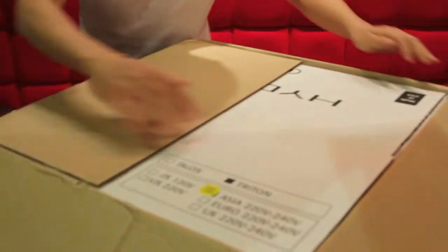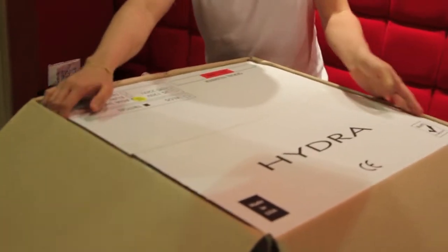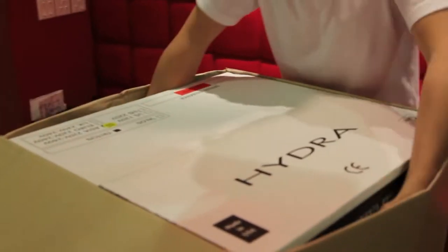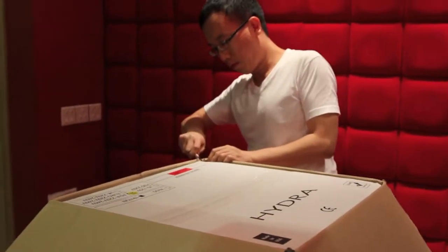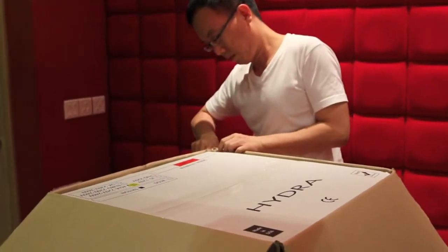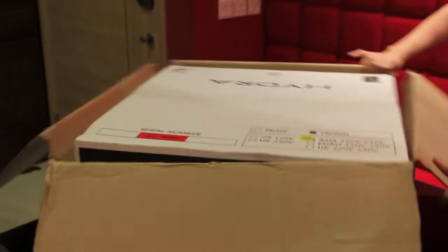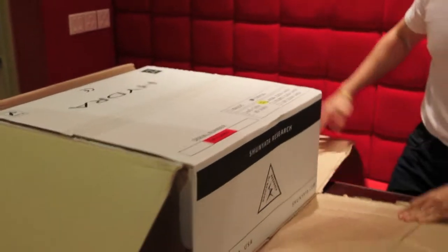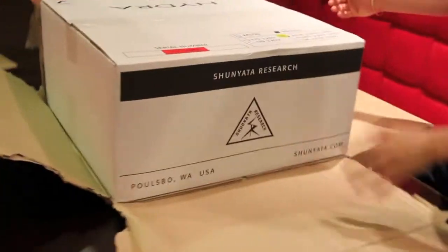Okay, it's 16.4kg. That's the first box — this is the second layer. There you have it. I stay in Singapore, so it's the 240-volt version.